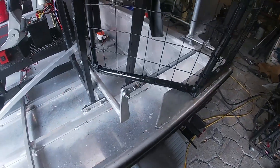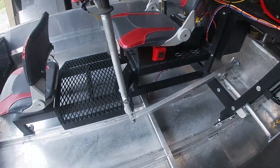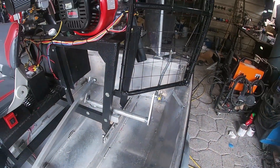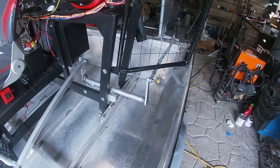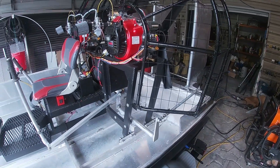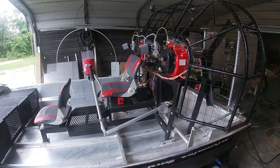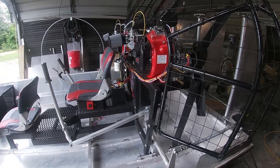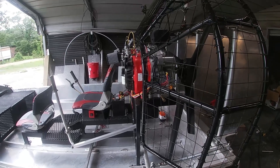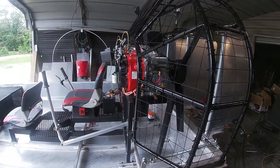There we go — I like this system a whole lot better. I like it — cleaner, works good. I think it's time to go get this thing wet. Just got to strap that battery down — I keep forgetting about that. We'll go see if it's going to float. We're going to be back.